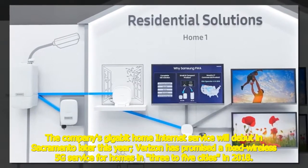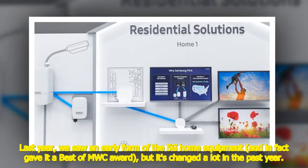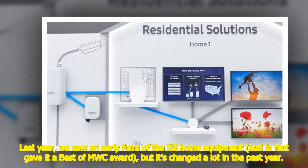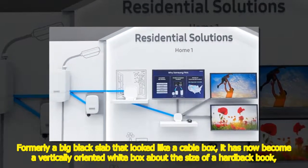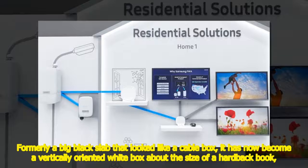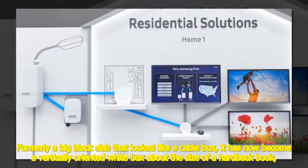Last year we saw an early form of the 5G home equipment and in fact gave it a Best of MWC award, but it's changed a lot in the past year. Formerly a big black slab that looked like a cable box, it has now become a vertically oriented white box about the size of a hardback book.